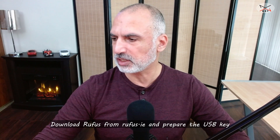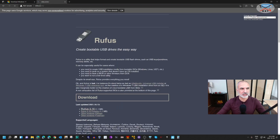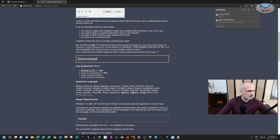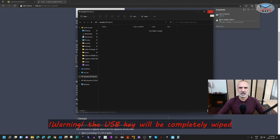The third thing is to download Rufus. Open a new tab and go to rufus.ie, scroll to the middle of the page, and click on 'Rufus Portable'. At the time of this video it is version 3.16 — the version might differ when you watch this. Rufus is a very small download. Now insert the USB key into a USB 3.0 port on your PC. Be careful — the USB key will be completely wiped, so make sure you don't need any information currently on it.